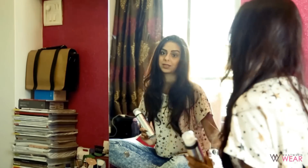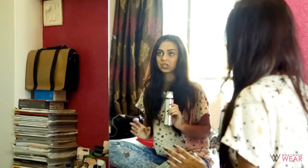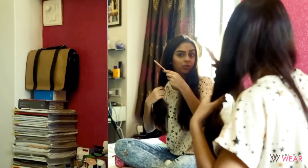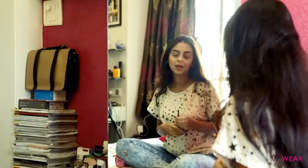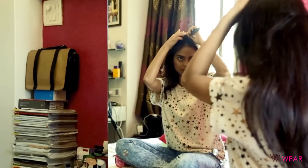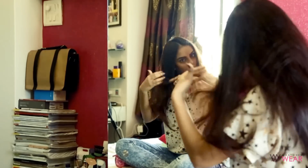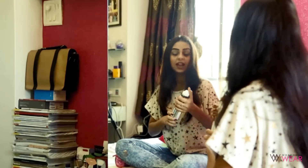This shampoo also helps you save time. To help you understand how this product is used, I'm going to do a full-fledged demonstration and then tell you about the advantages I've personally experienced over around a month and a half of using it. To start with, I'm using a wide-tooth comb to make sure I don't have any knots, and then I'm going to take my tail comb and make a parting in the middle of my hair.